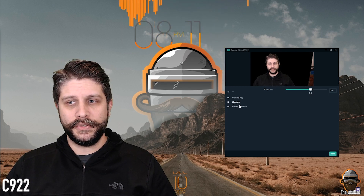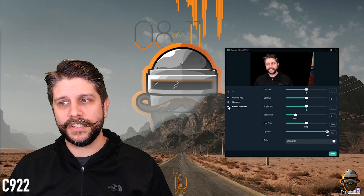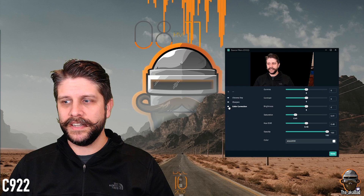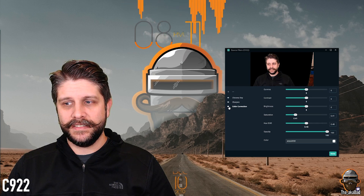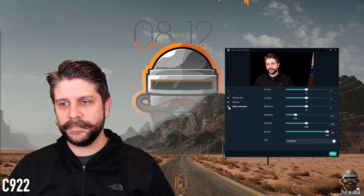After that, we're going to go over to color correction. The colors look a little bit richer — I don't look like I'm sick. I've got saturation at 0.41 and hue shift at 0.48; everything else is sitting at zero. On your own, play with the other settings a little bit at a time and you'll find the best spot for them.